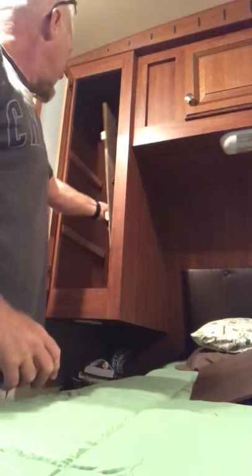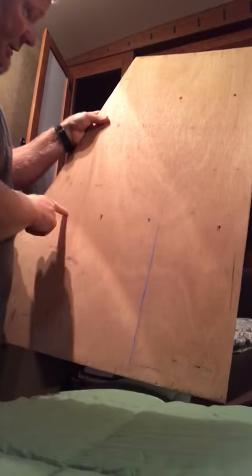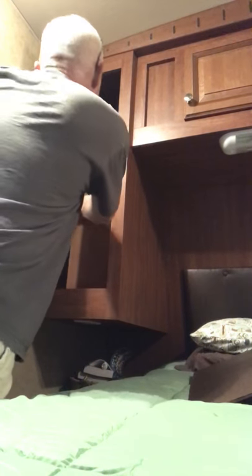And I cut two sides — they're just freestanding in here. I screwed them in through the back, those runners — I screwed those in through the back so there's no screw holes in the front and no modifications to the camper itself. So these just slide in there,